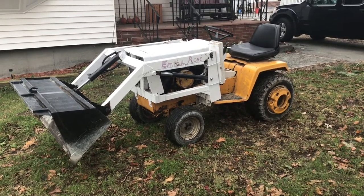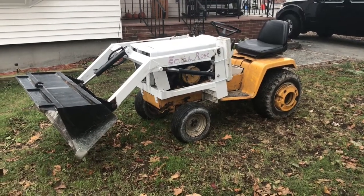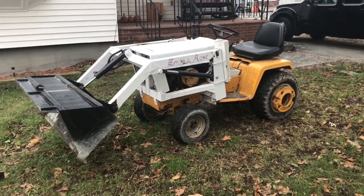You've probably seen some videos with my front end loader. It's a Cub Cadet 149 — I believe it's a 1974.